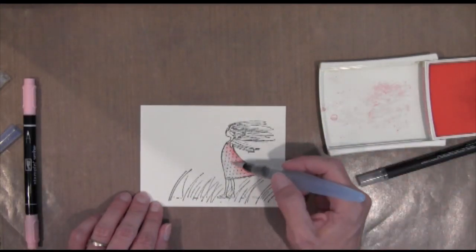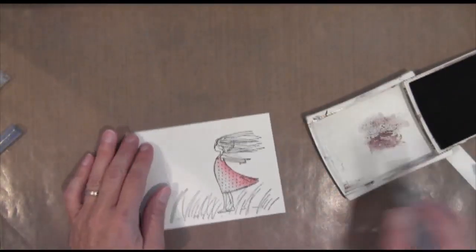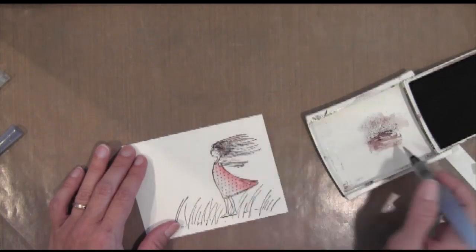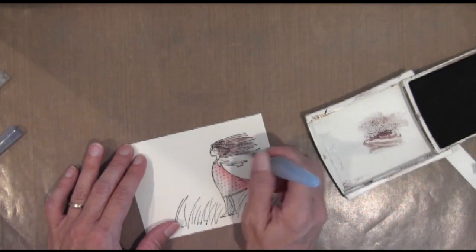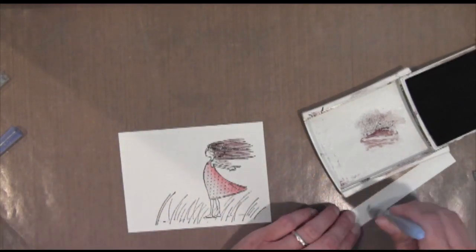Now I'm going back in to get a little bit more color with the aqua painter. As you can see, I'm just wiping it off by brushing it onto a piece of blank paper. Now I'm doing the hair, and it's in chocolate chip, so I'm just going to apply it the same way. The only part I used a blender pen on was the dress, and that was just to get a little bit more of a darker color in the back. All the other areas I just used an aqua painter and ink from the ink pad.